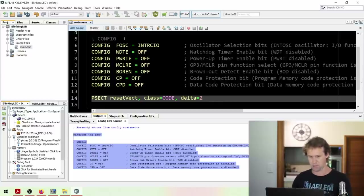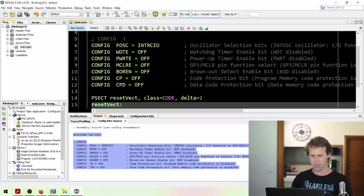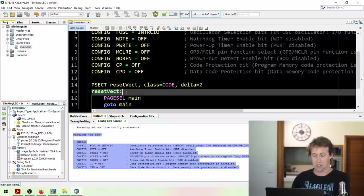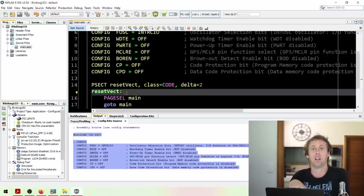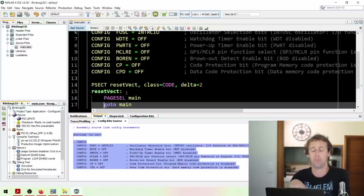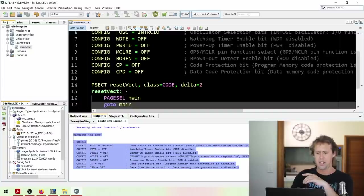So we'll do it the quick way today. In our resetvect PSECT we'll say 'pagesel main' and then 'goto main'. What's all of this? PSECT resetvect defines the section. The next line 'resetvect' is a label - just somewhere for the MCU to reference, so we can jump to it by name. 'Pagesel' is a pseudo instruction that selects the page in program memory where the main label is, so when we do 'goto main' we're sure we've got the right page.